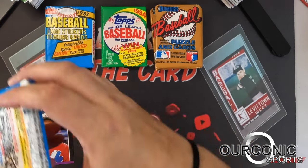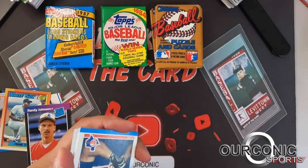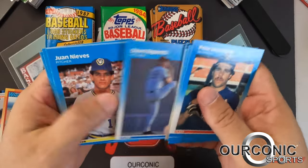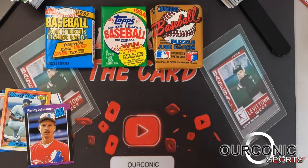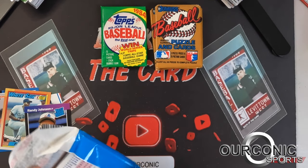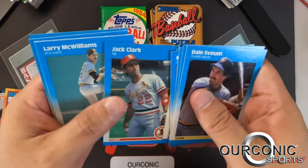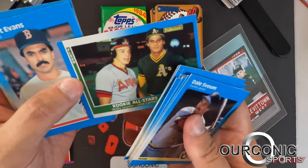We can go to '87 Fleer now — we got two packs of those. The same group we're basically looking for: Barry Bonds, Bo Jackson, Barry Larkin, second-year Canseco. There's Jack Clark. The rookie also has Wally Joyner and Jose Canseco — a nice little card. Nothing too crazy out of the '87 Fleer packs.